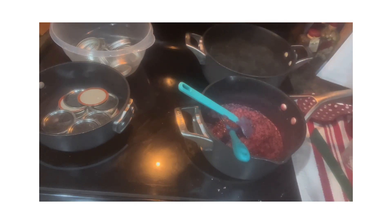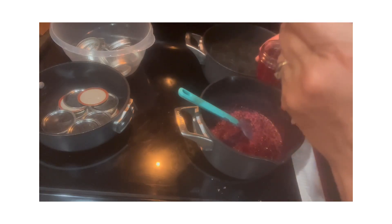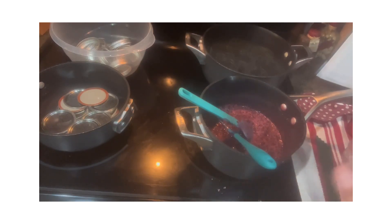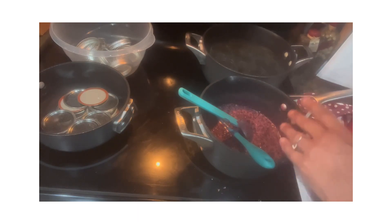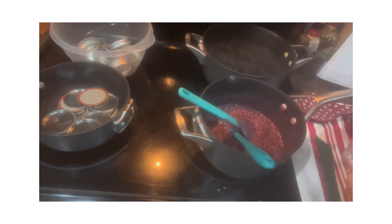This elderberry jam doesn't call for any pectin whatsoever, which is kind of nice even though it does have quite a bit of sugar. But every once in a while it's nice to have a sweet treat, and you can tone it down by using it as a marinade. I'm going to finish jarring up the rest of this and then show you how I'm going to water bath it. Remember, I have some water warming up in my kettle - you want to put warm jars in warm water when water bathing so you don't get cracked jars.